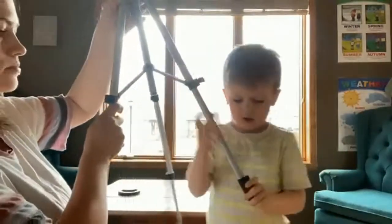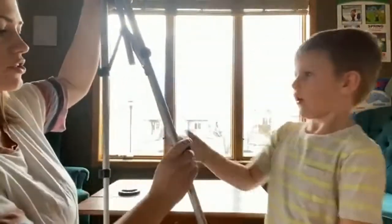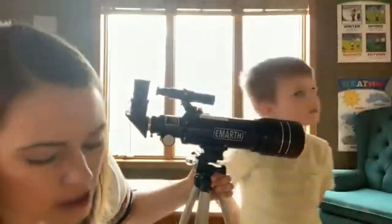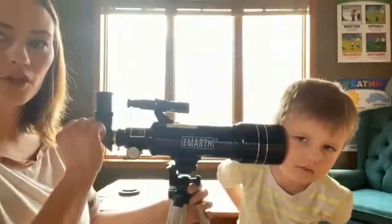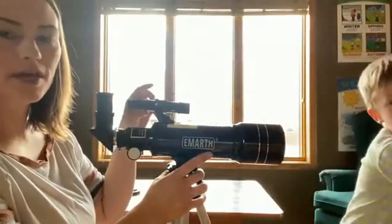Good job! So there are three different levels — we just did two of them so he can see it. It's the perfect length for him. It comes with two different viewfinders: there's a beginning one, which will help you locate things easier, and then there's one for a little bit more advanced that will help guide you and search for things.